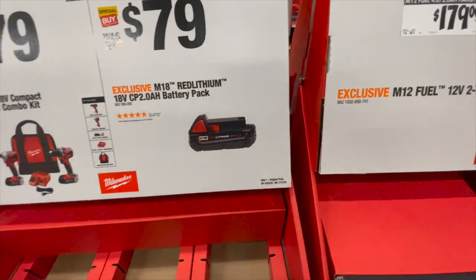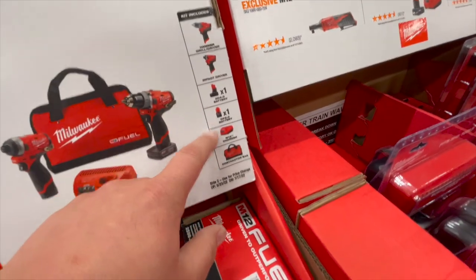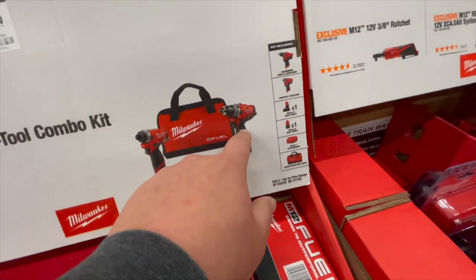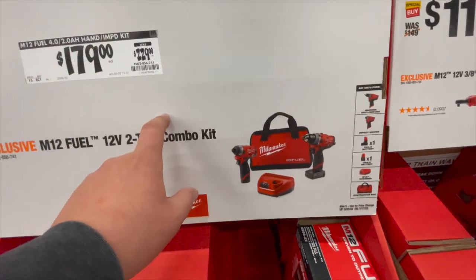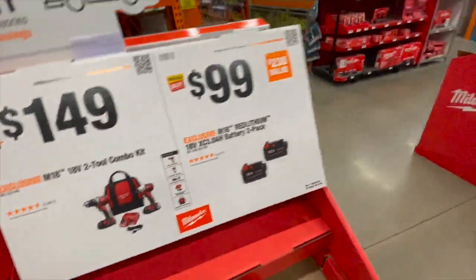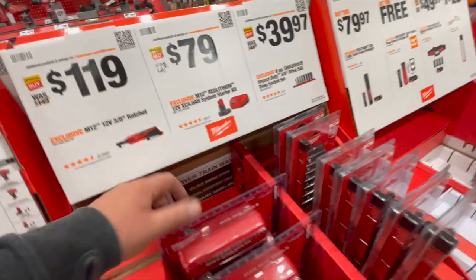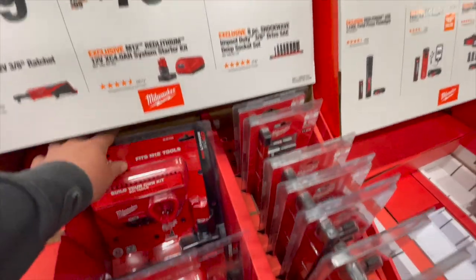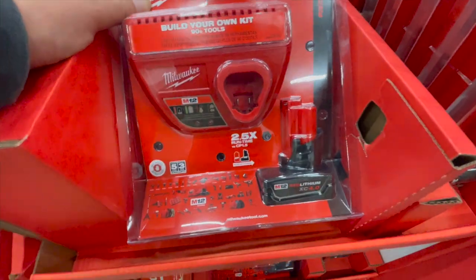$79 for a 2 amp hour battery. $179 for their M12 Fuel 12-volt two-tool combo kit — comes with a 4 amp hour, 2 amp hour, M12 charger, a bag, and a brushless Fuel 12-volt impact driver and brushless hammer drill. Those are actually nice tools, totally worth it. I would buy this way before I'd buy the brushed kit — do not buy that, it's garbage. $119 for their M12 3/8-inch ratchet. $70 for a 4 amp hour battery and a charger — that's actually a good deal, normally it's like $80 for a single battery.